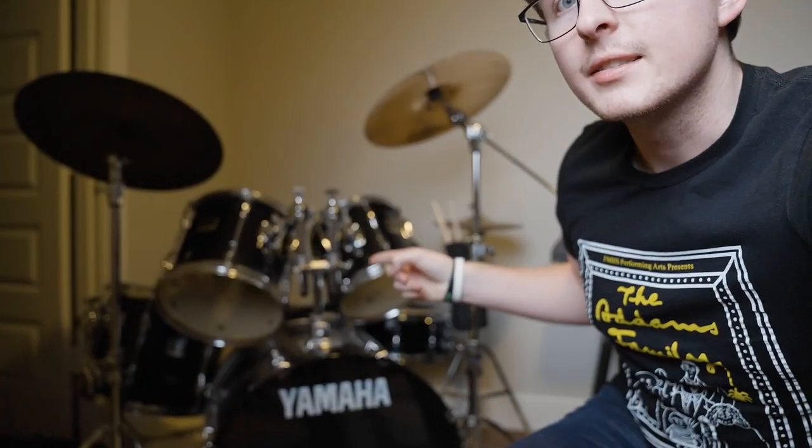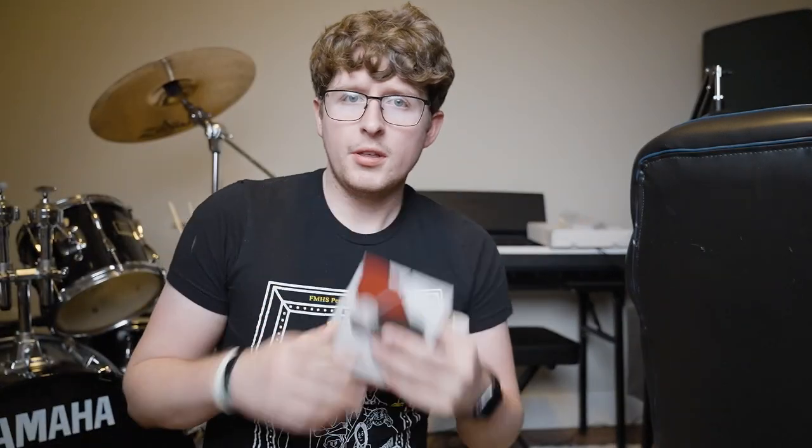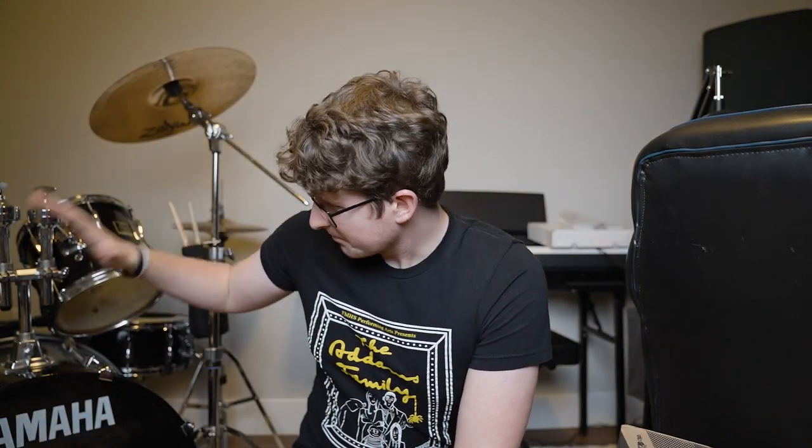Hi, very exciting news — I just got some drum stuff in the mail. If you don't know, I recently moved and I set up the drum set that I've had for so long but couldn't play. I got some stuff to mute it a little bit to make it more playable and recordable — some little things and some bigger things. I don't know how well this is gonna go because I don't play drums and I've never set up drums before, but I wanted to film it.